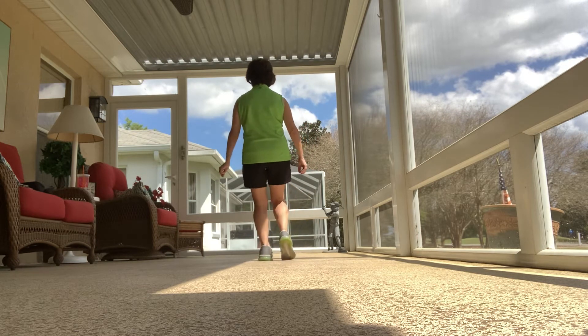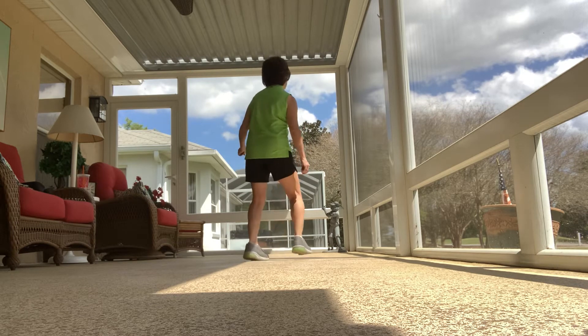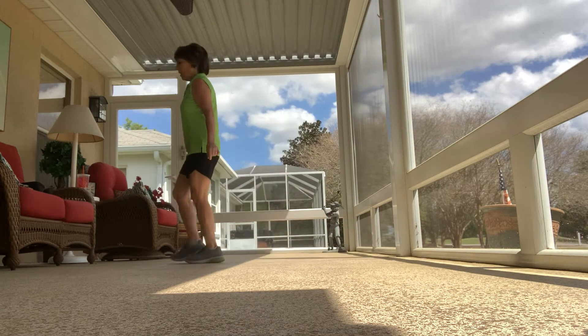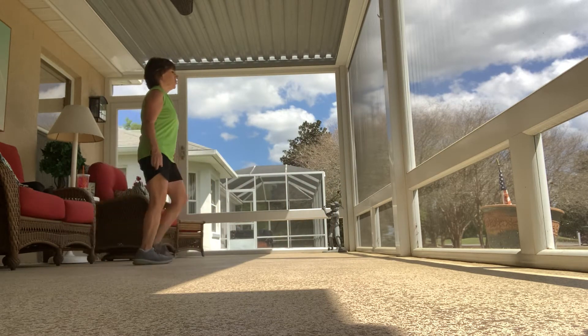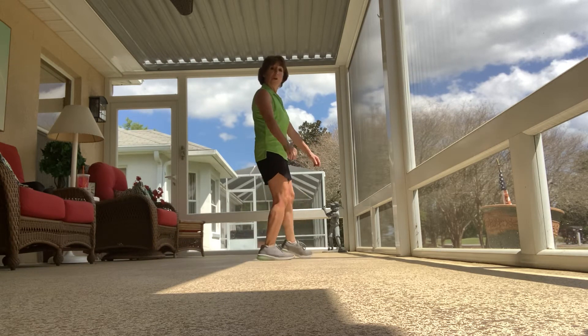Stop, kick. Step, half turn and triple step. One, two, triple step. One, two, step right behind. Left foot, quarter turn and left triple. Walk, walk, triple. Half turn. Toe touch, forward side and triple seven. Here we go — beginning.